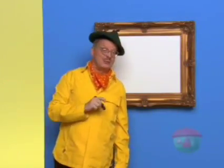Hello, my name is Mark and today we are going to draw a fun tree. Oh boy, I can't wait. Let's draw one.